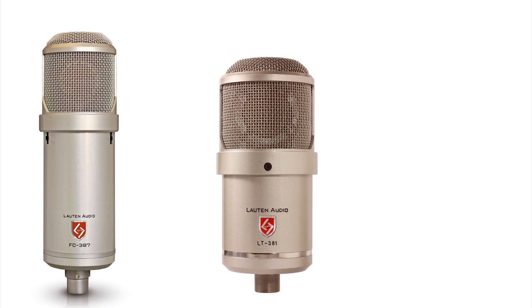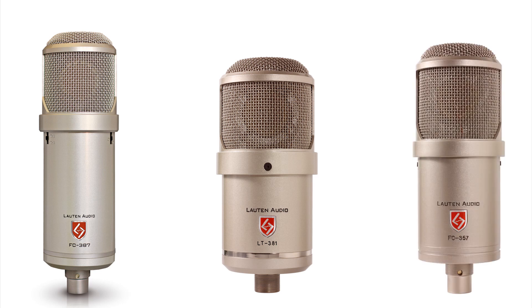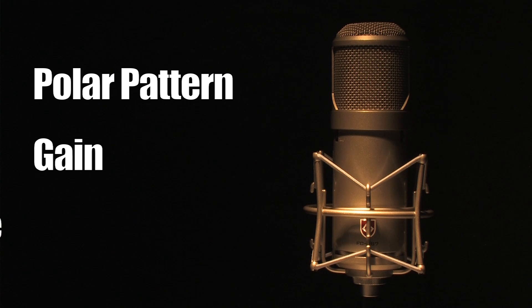This mic shares the same capsule as their LT381 Oceanus and has a unique boost feature that is also found on their FC357 Clarion. The Atlantis features three switches that can adjust everything from polar patterns, gain, and even timbre.